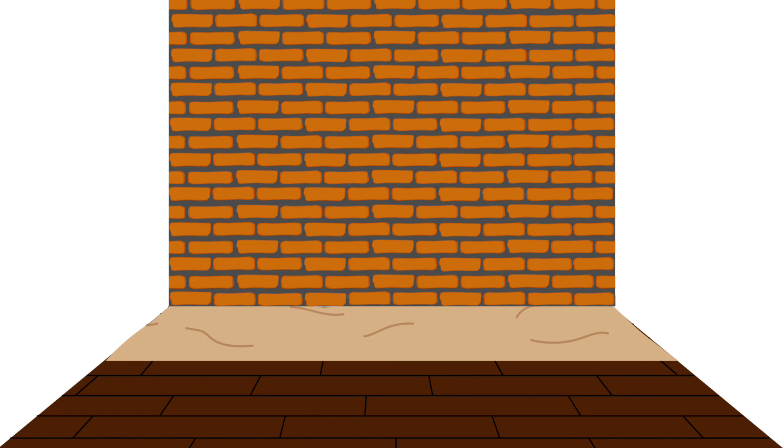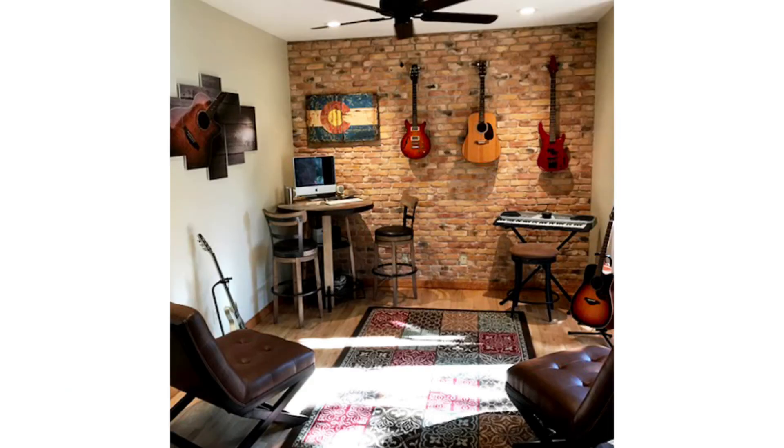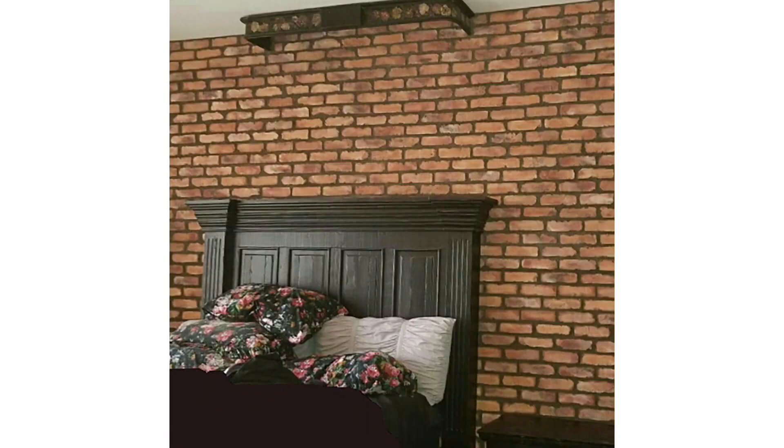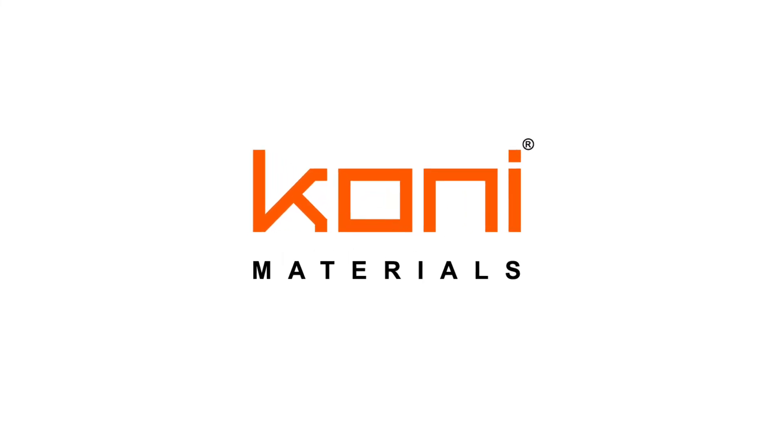The wall is now ready for anything your imagination desires. You can paint over Kony Brick, but know that doing so will void the warranty. You can also drill into this product to hang pictures, shelving, or lighting using a drill with a concrete bit. We hope you found this installation video helpful. You can always visit our website or give us a call with any further questions you may have about Kony Brick installation.